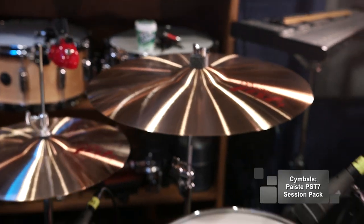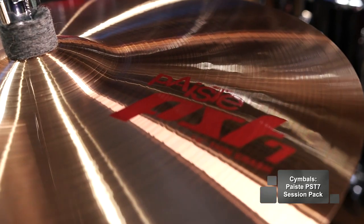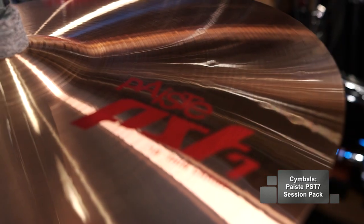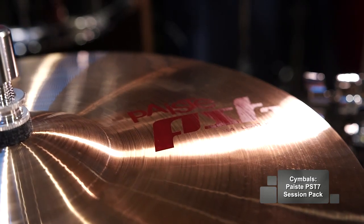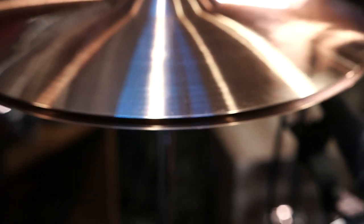The cymbals used were the PST7s from Paiste. These come in a session set with 14-inch hats, 16-inch crash, and a 20-inch ride. The cool thing about the PST7s is that they're made with the same bronze that the 2002 series from Paiste is made with, at a very affordable price.